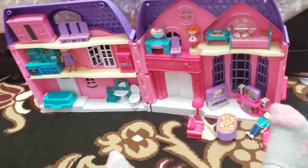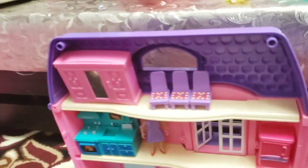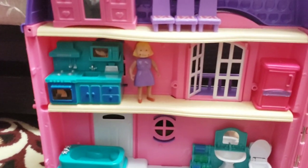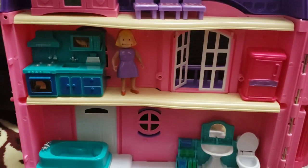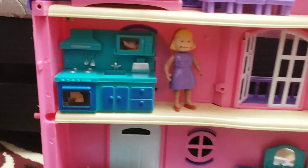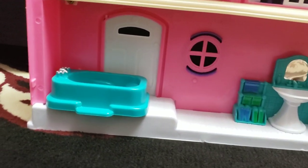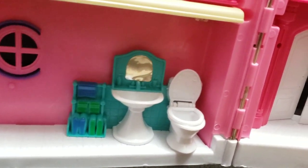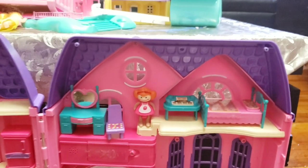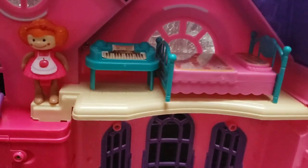Here's the finished look of this dollhouse. There are three stories. On the first there is a dressing room and closet with chairs. The second level is mommy in the kitchen with the refrigerator. The ground level is a bathroom with a bathtub and toilet.